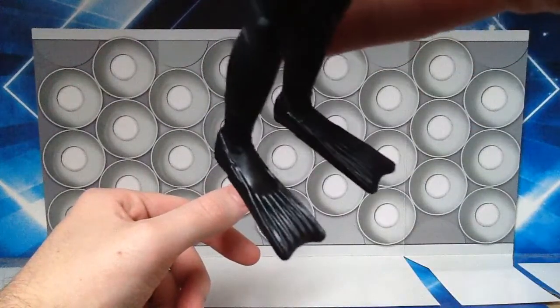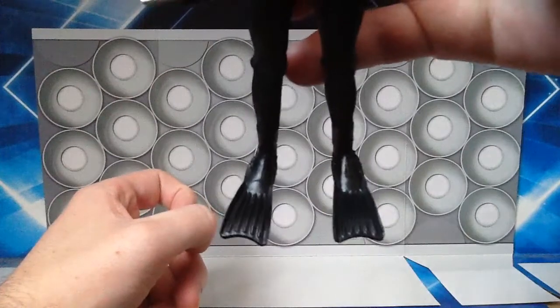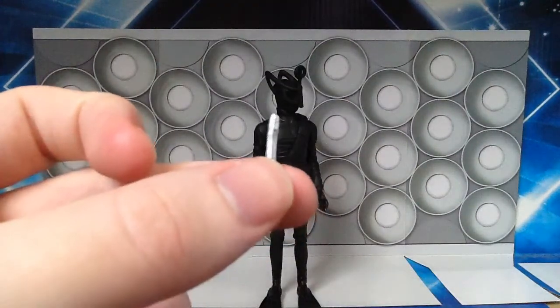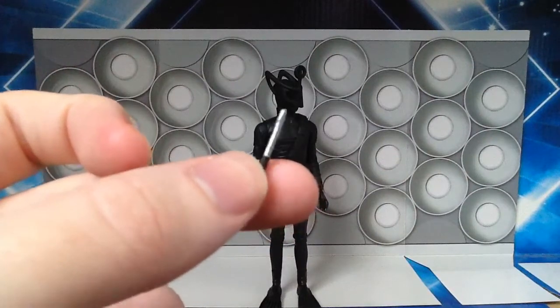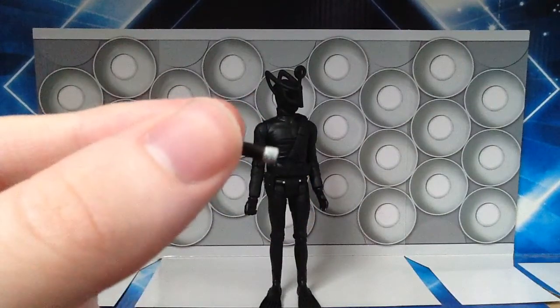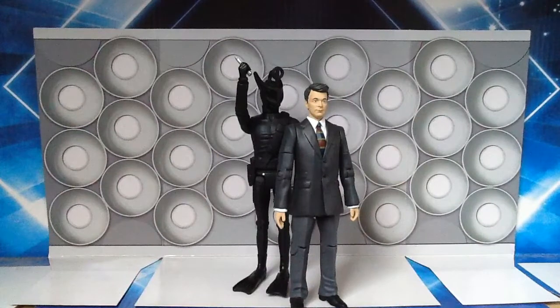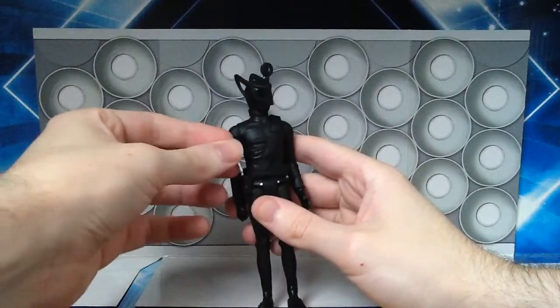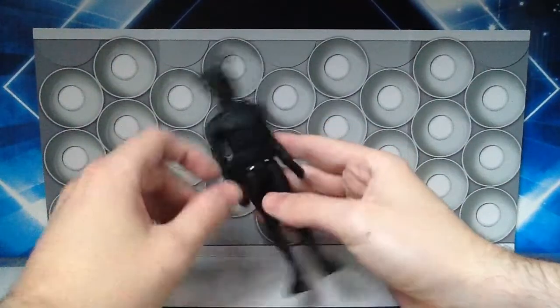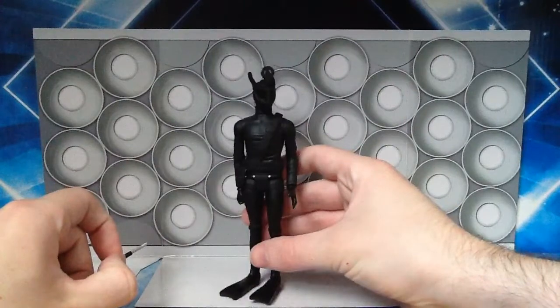Brand new feet sculpt — flipper feet — very nicely detailed, even with the little fasteners there. Lastly the hands are also a brand new sculpt and have a very webbed design just like the feet. These also come with a knife — not much to be said about it, it's just a silver knife with a black handle, and just at the edge there it's also painted silver. It can put the Voord in many dynamic poses when they're about to attack, just like you see in the story. You can just put the knife very snugly inside the pouch with no problem, and it's very easy to take it out again as well.